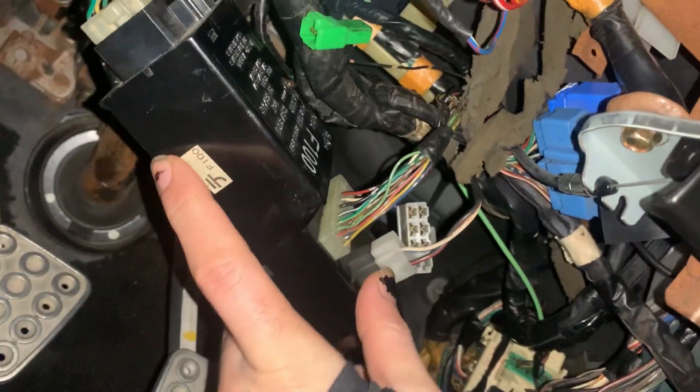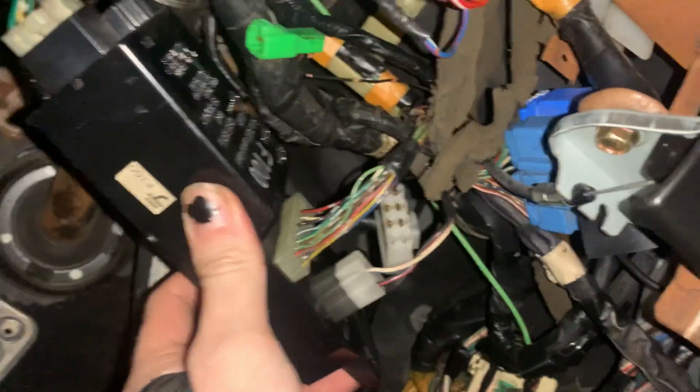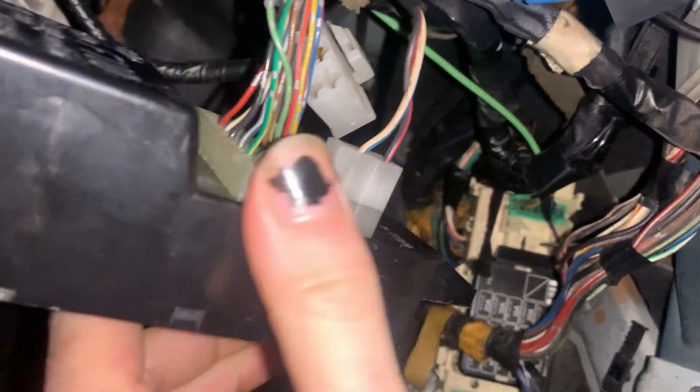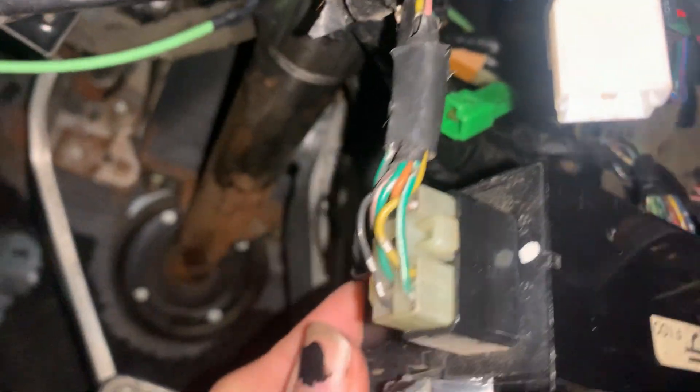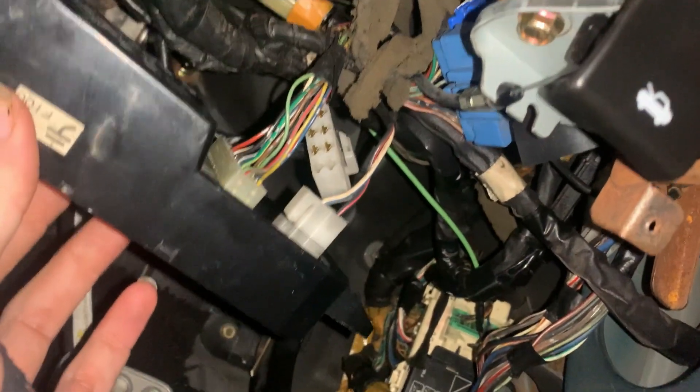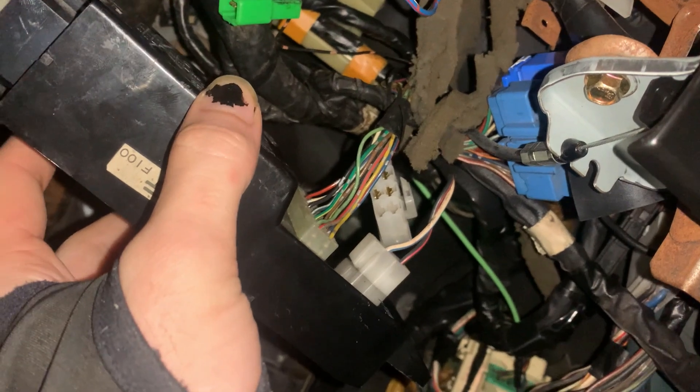I found where it plugs in using the power of Google — it plugs in up here. I don't know exactly how it mounts but it's plugged in enough to at least get a test. It looks like it's just the two-prong connector, this creamy-colored connector. The other connector doesn't appear to have any female pins inside, so I don't think anything goes there. Let's connect the battery and see if anything happens.